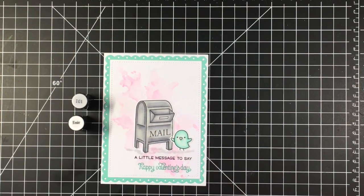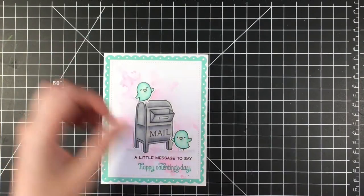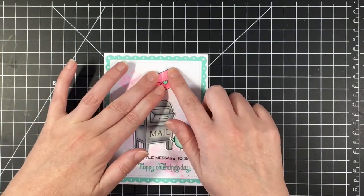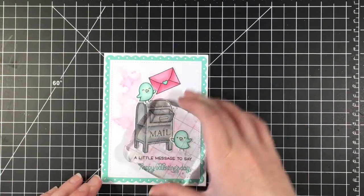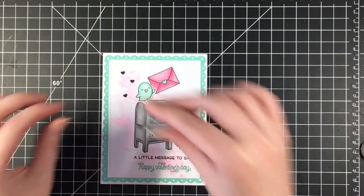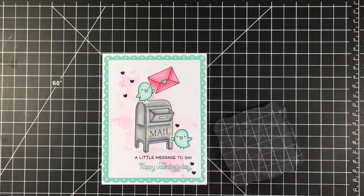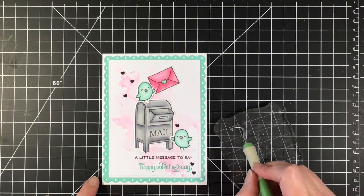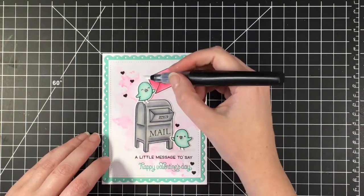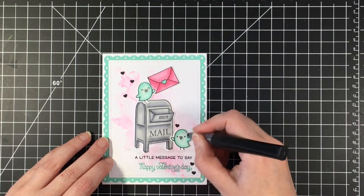I'm just going to do some shading on the bottom here using IG1 and then my blender marker, just to give some shadowing under the images. I'm going to place the little birdie and the letter at the top. I'm going to stamp a few little black hearts here — this heart comes with the Love Letters stamp set, and I just thought it looked pretty, kind of mimicking the pattern of the smooshing technique that I did. I'm using some silver stickles for the beaks and I put it on the handle of the mailbox as well. Then I'm going to use my Spectrum Noir glitter brush marker to glitter up these cute little birds just to give them some extra shine and shimmer.